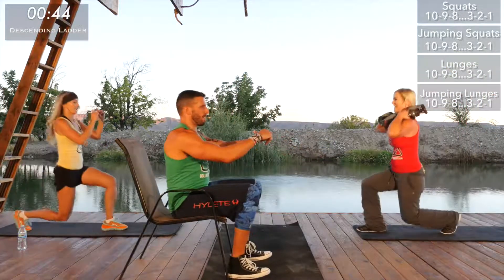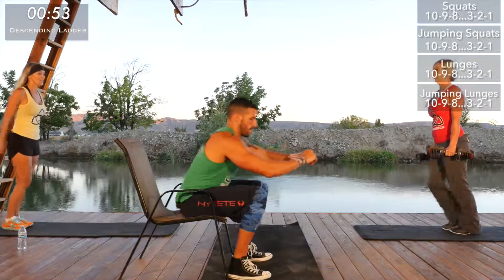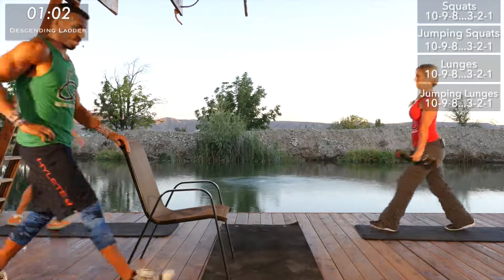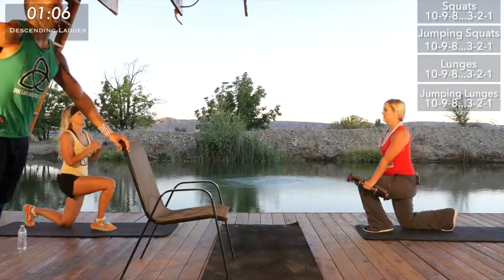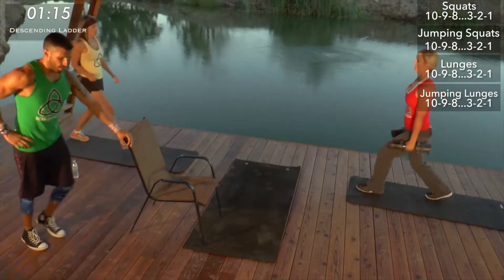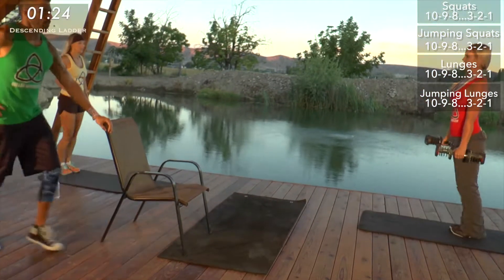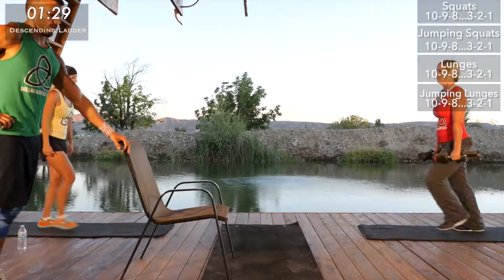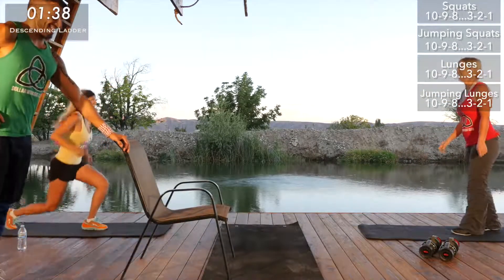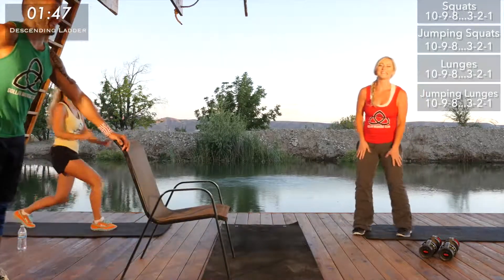Ten reps each leg on the lunges — challenge yourself to go at a quick pace to get that heart rate up. We're doing a total of 20 this first set — actually 40 for green. You may need to stop and shake your legs out, and that's all right. Make sure you bring that knee all the way down. Notice how Lynn and I both have our chests straight — we're not leaning over. Some of you guys at home might be going faster than us, and that's all right.